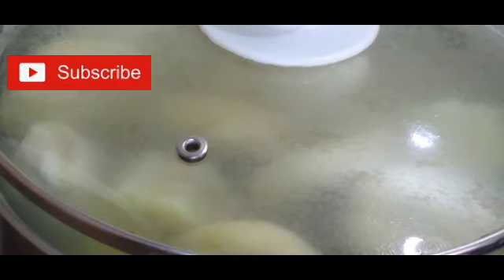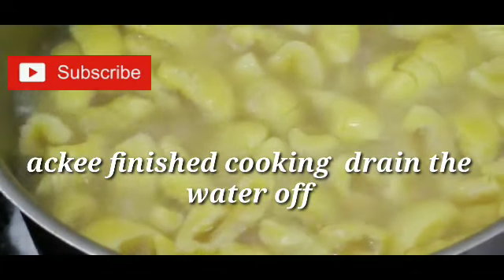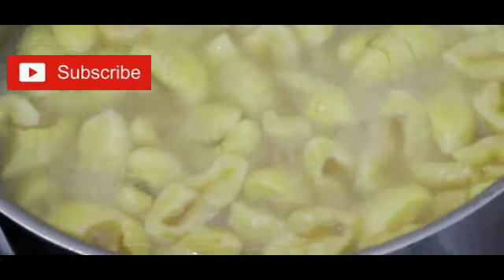Let me check on my ackee. Here I have my ackee boiling, and remember I put some pimento seed and a little bit of salt.